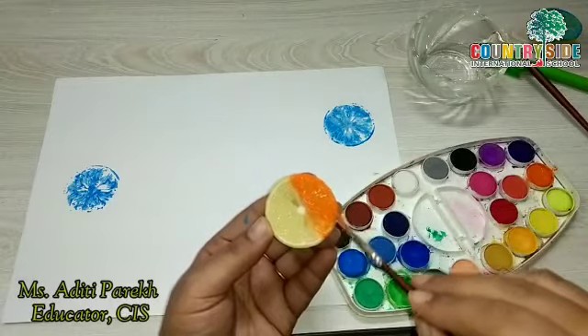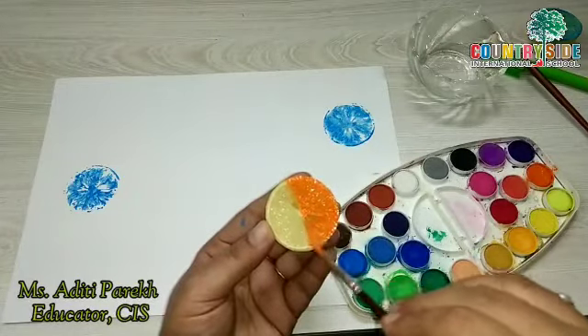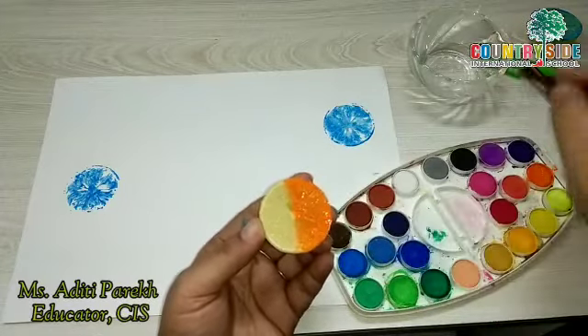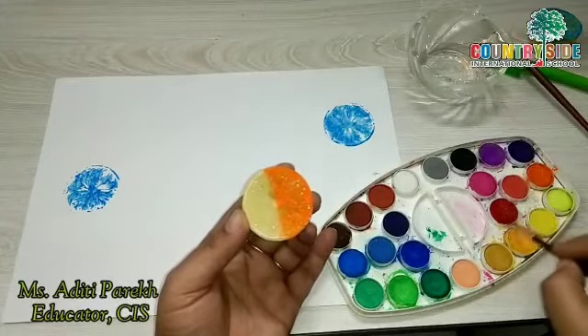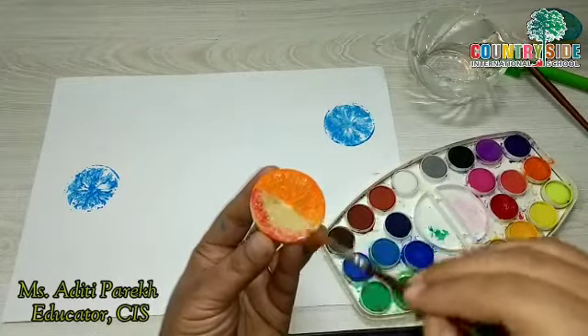Here I have another piece of lemon. On half of the lemon I am going to use orange color — apply the paint properly. And on the other half I will use red color.